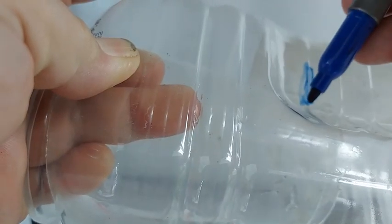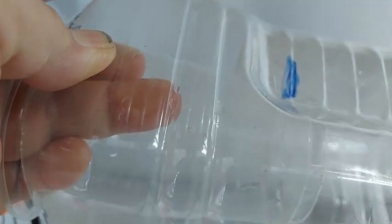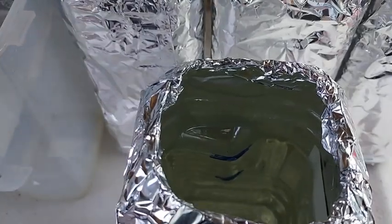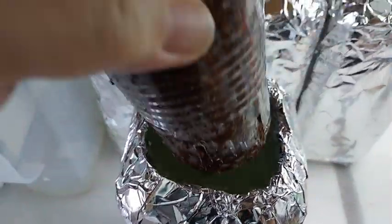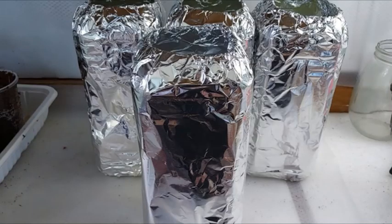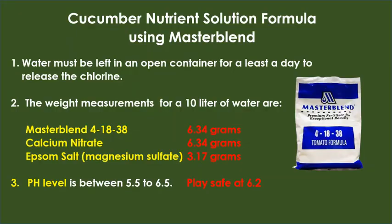This is the blue line mark I made and it ensures that the level of the nutrient solution will touch the cocopeat to keep it moist for the roots. The container is also wrapped with aluminum foil to prevent outside light from passing through and growing algae inside. The nutrient solution I'm using is a brand called Master Blend, and I kept the pH level at 6.2.